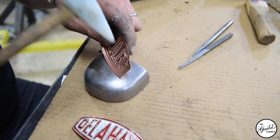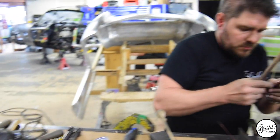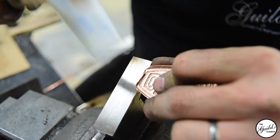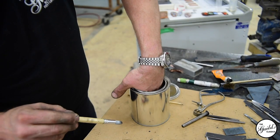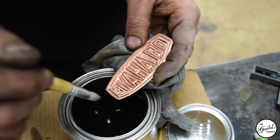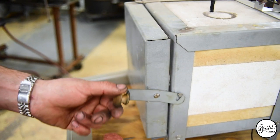Once we got the repoussé work and the lettering where we wanted it, we shaped it to the curves of the car and then were able to start our enameling. To do the enameling you want everything to be scrupulously clean, so the first thing I did was take the torch and heat it up until it was red hot and quench it in water — that burns off any oils from working on it. Then I wire-brushed it and put it into a diluted acid solution to etch the metal, to prepare everything for the glass enamel powder to stick to it.